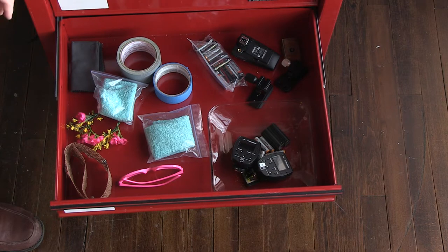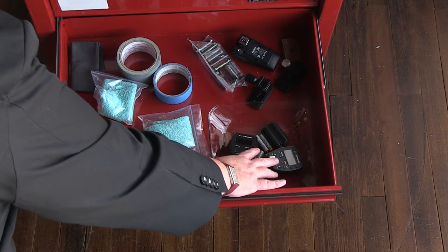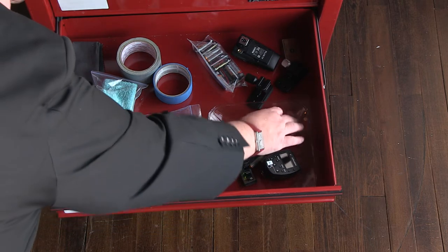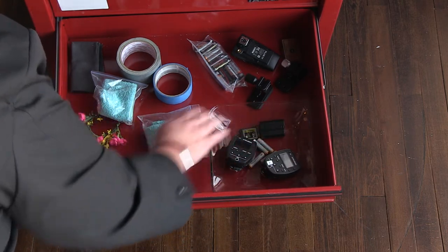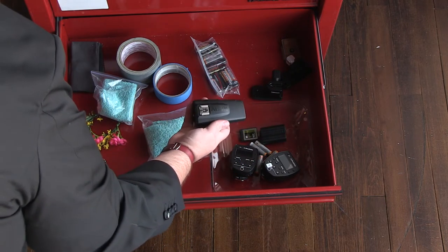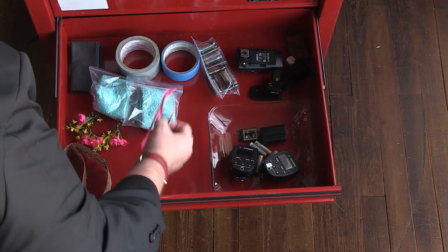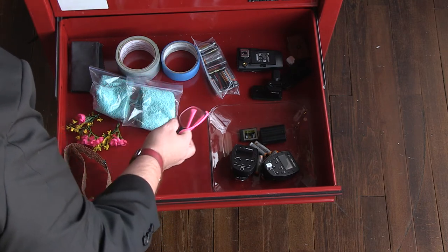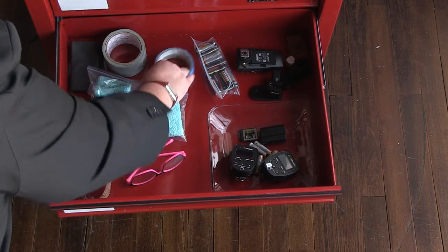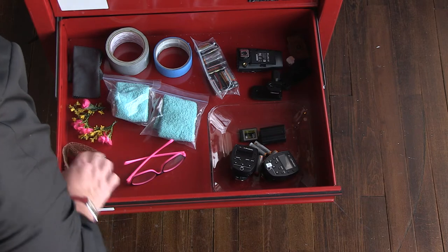The next drawer is an odd hodgepodge but very important. There are transmitters for the Profoto system — we keep two, with fresh batteries, because nothing can make a shoot go south quickly like a dead transmitter. More fresh batteries here. For transmitters you don't want to use rechargeables. Also a spare Nikon camera battery, a spare XQD memory card, more tripod feet, a Pocket Wizard for integrating older non-Profoto lights, clean hand towels in our brand colors, Kim's reader glasses for checking the back of the camera, gaffer's tape and painter's tape, a lens cleaning pad, and some little crowns we use occasionally.